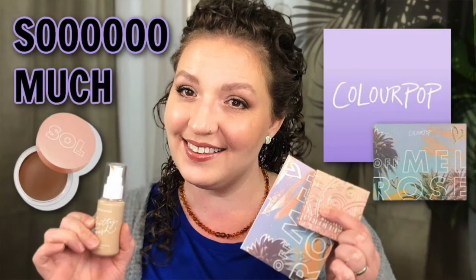Hey guys, here we are for the last look with the ColourPop Off Melrose palette. I'm going to be including some of the shades that I used in my original look with this palette, which was from my Full Face of ColourPop video in collaboration with Angela from Beauty and Life with Angela. I'll have her video and my video linked in the description box, but it's going to be a different look. I'm first going to start off with this mauve shade called On The List and put it in the crease and blend it up into my transition area.